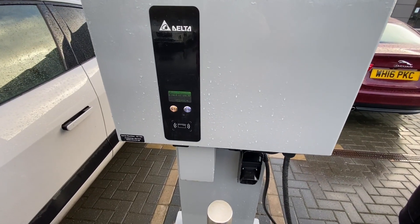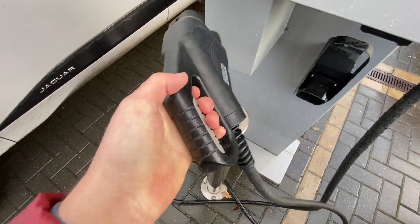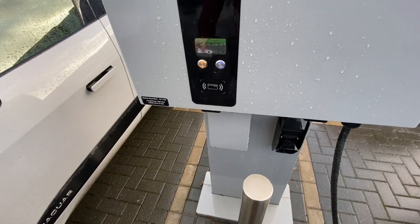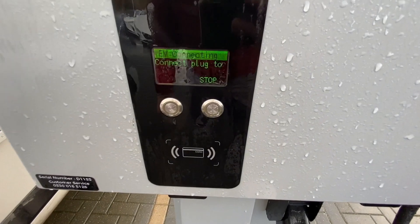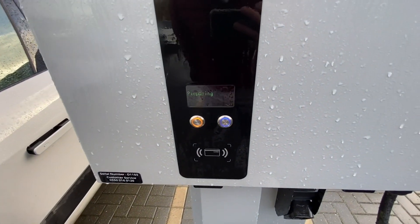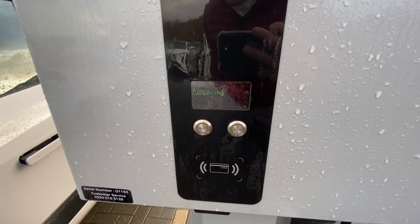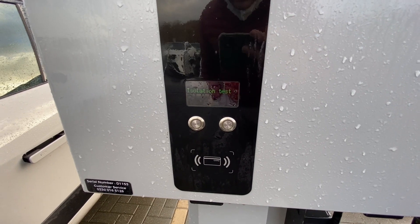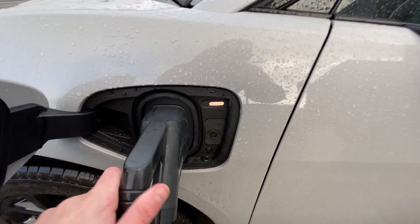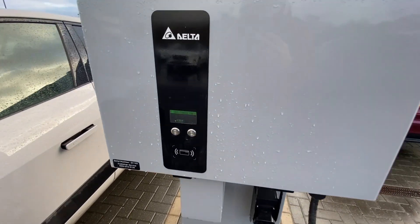The 50kW charging system uses a heavier-duty plug with two additional poles at the bottom. We remove the bottom cover on the car's port, then scan a card for authentication. After plugging in, it performs a full isolation test, communicating with the car to verify that the pulse going in and the feedback are all correct. You can hear the clicks as it prepares — and there we go, green light on the vehicle. It's now charging off the 50kW system.